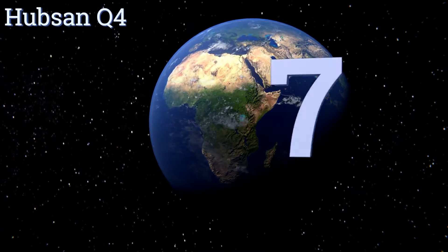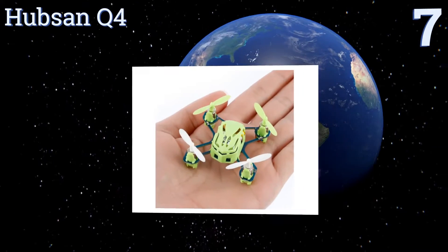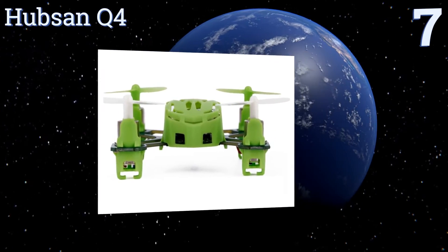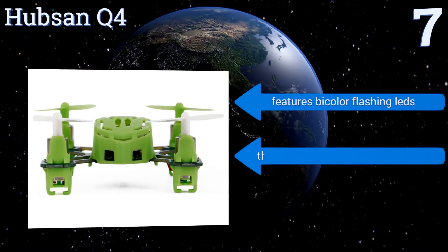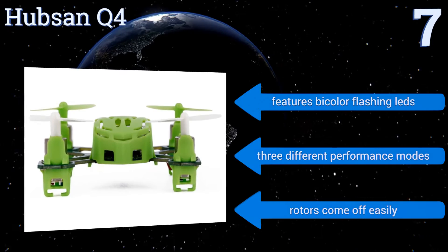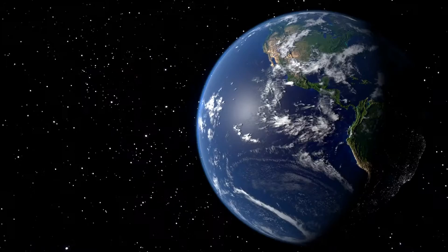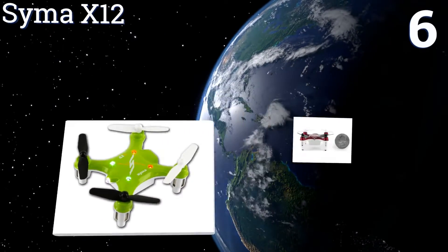At number seven, flying and recharging quickly, the minuscule Hubson Q4 is agile enough to perform 360-degree eversions and other tricky maneuvers for eight to ten minutes at a time. It can be launched from one of the operator's hands with the controller held in the other. It features bi-color flashing LEDs and three different performance modes, but the rotors come off easily.